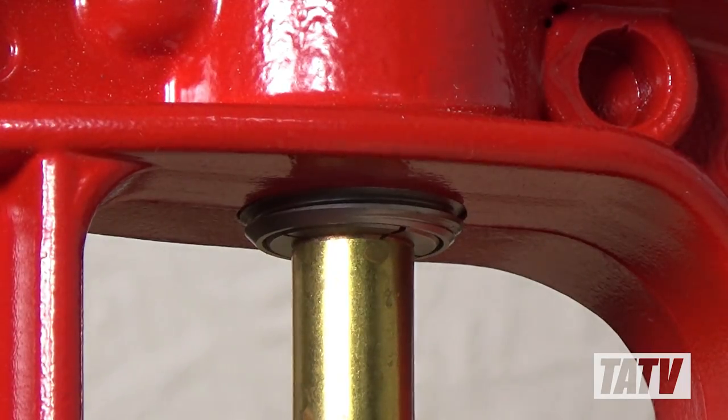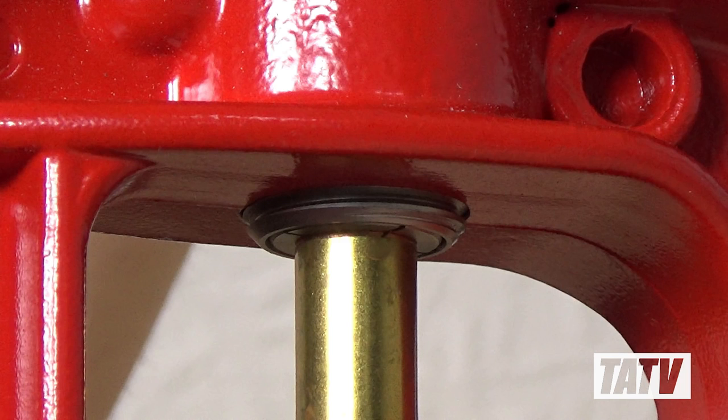Now we simply turn the bullet puller's handle until we feel the petals tighten down on the bullet. It's hard to describe this properly — it's just something you have to feel — but what we're looking for is tight enough to grip the bullet securely without crushing it or marring its surface. It may take a couple of tries, but the superior collet construction means there's very little risk of breaking it if you over-tighten.